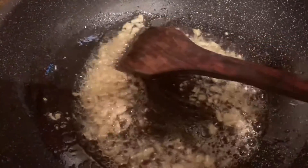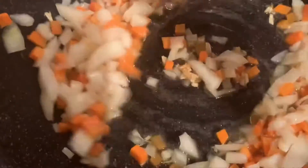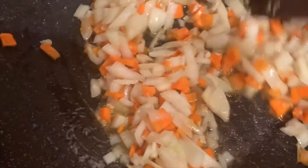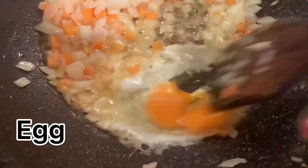We use the chopped garlic until it turns light golden in color. Then add your onion and carrots, which are cut in small square pieces. And egg.